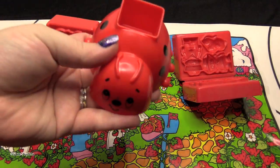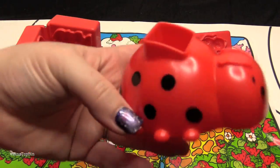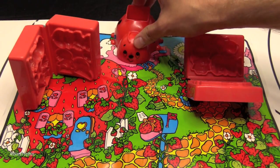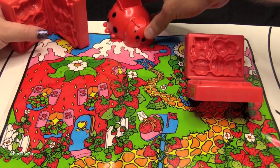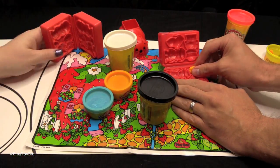What do you do with the ladybug? Oh, they ride in it. They ride in the ladybug. So after we make our characters, they're going to go for a ride in the ladybug — one at a time, I imagine. Alright, let's get out some Play-Doh.